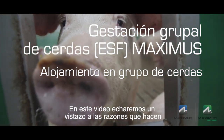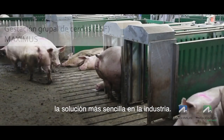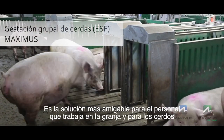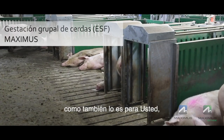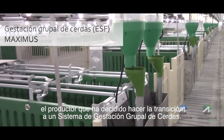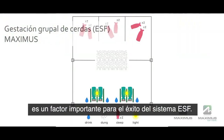In this video, we'll take a look at why the Maximus Free Access ESF system is the simplest solution for both the people that work in the barns and for the pigs, and also for you, the producer, transitioning to group sow housing. The design of the gestation pen is an important factor for a successful ESF system.